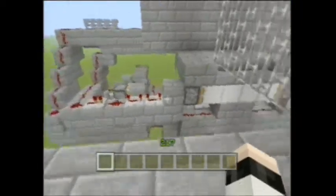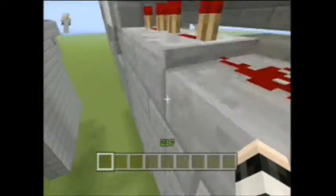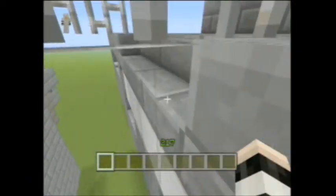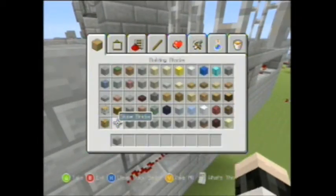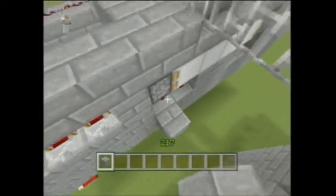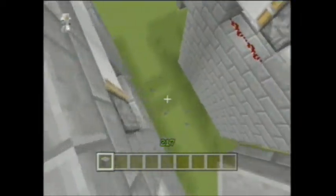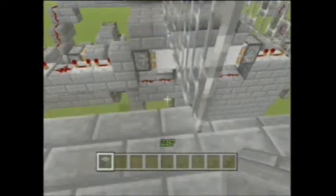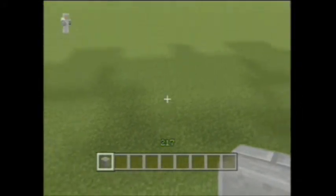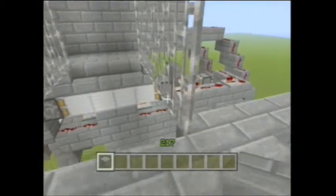Another thing I should point out is the redstone right here is visible and there's nothing you can do to avoid it, at least with this design. The only way you could cover it up is by going like this, and that is completely pointless because then you just create a two-block jump. It is possible to jump over four blocks but it's more difficult and you're more likely to die trying in survival than actually succeeding.